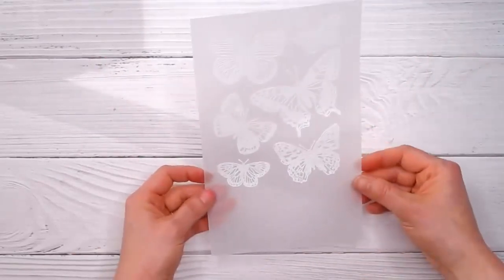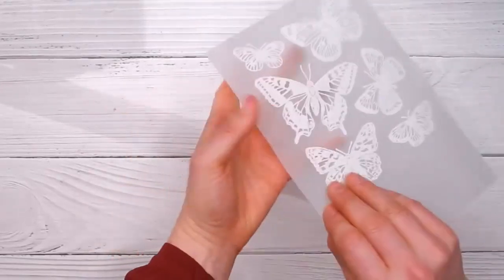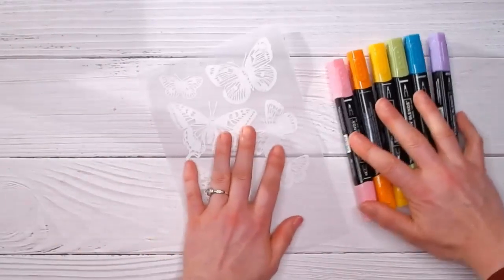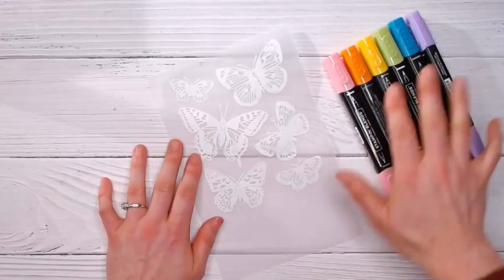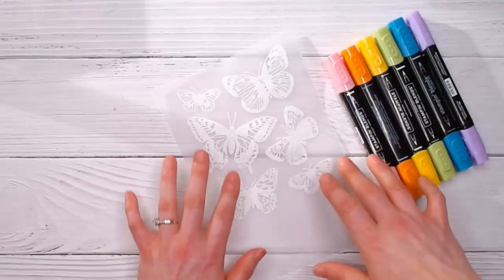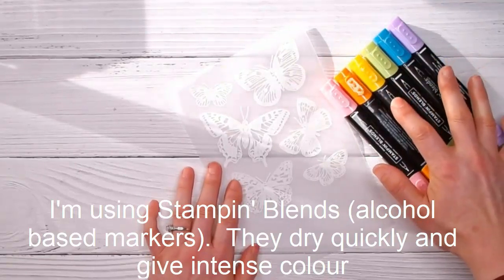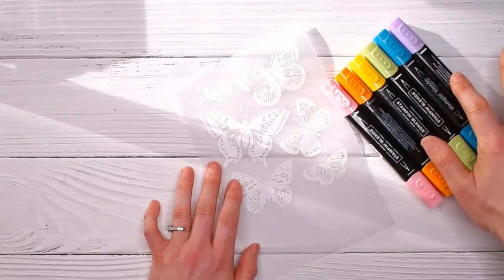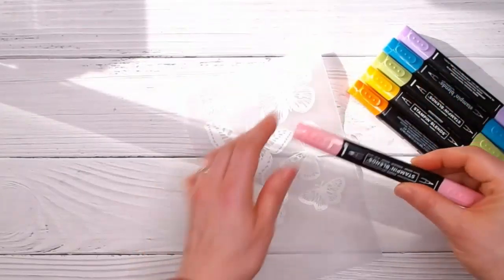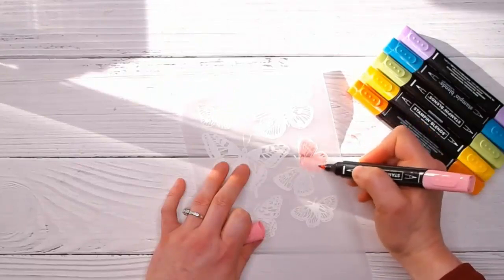We're going to use an old technique — a good one — to color these. We're going to turn it over to the wrong side and grab our Stampin' Blends. Back in the old days, eight or ten years ago, we didn't have these and we'd color with chalk or water-based Stampin' Write markers which took a long time to dry. These will dry relatively quickly. I'm using the darks of Flirty Flamingo, Pumpkin Pie, Mango Melody, Granny Apple Green, Bermuda Bay, and Highland Heather.